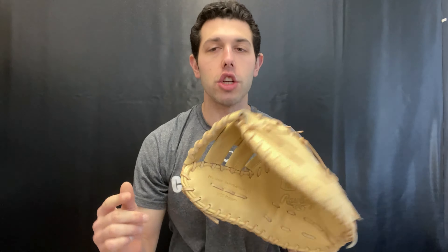This is going to be a Pro Preferred glove — top quality, the best you can get from Rawlings. From a first baseman standpoint, this will be the best you can get in the Pro Preferred line. This is a 13-inch glove, measured from the heel to the tip of the web. This will be Rawlings' most popular pattern, the DCT pattern — 13 inches, and it will always have that web style to it. Available in both righty and lefty, because a lot of first basemen are lefty as well.